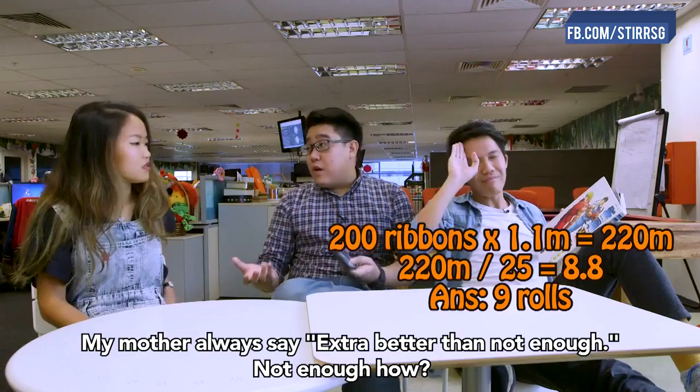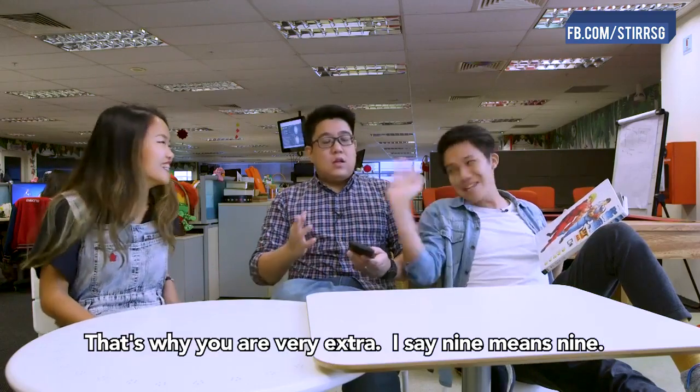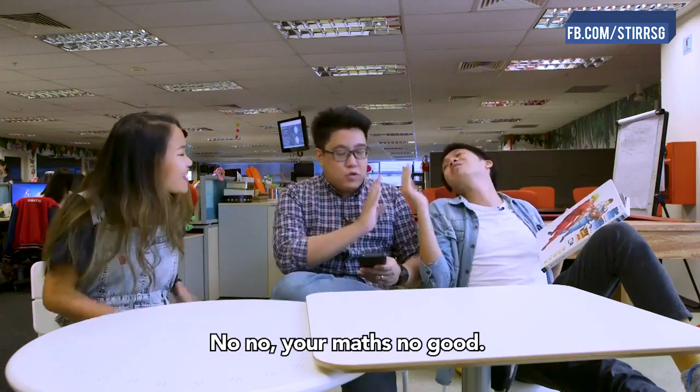My mother always says extra is better than not enough. That's why you're very extra, okay? I say nine, that means nine. No, your math's not good. Your math's not good.